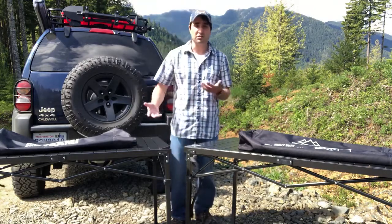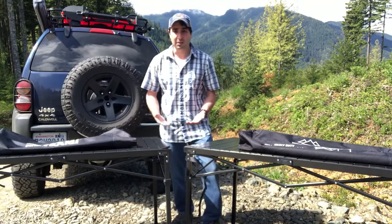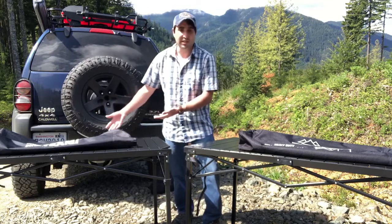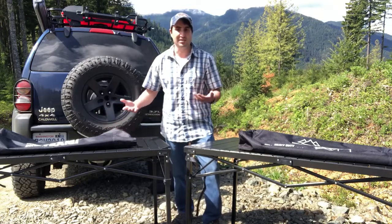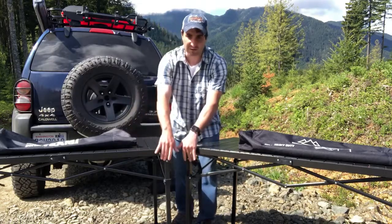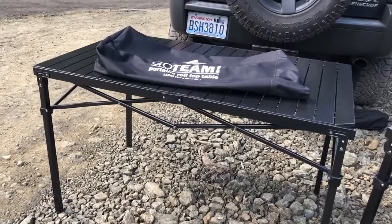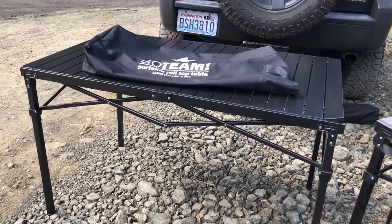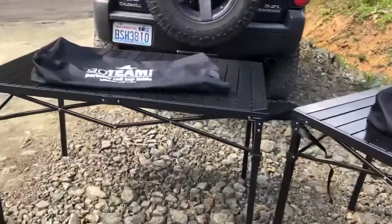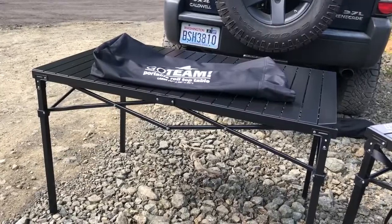So I started doing more research. I went on Amazon and stumbled across one that looked like a duplicate version — it was called Go Team. It had the exact same dimensions, exact same specs, also an aluminum tabletop with steel frame. At a $30 difference, you'd consider: is it worth the savings? I thought you'd have similar questions, so I went ahead and purchased both of them to do a gear review, and I'll tell you which one I decided to keep.